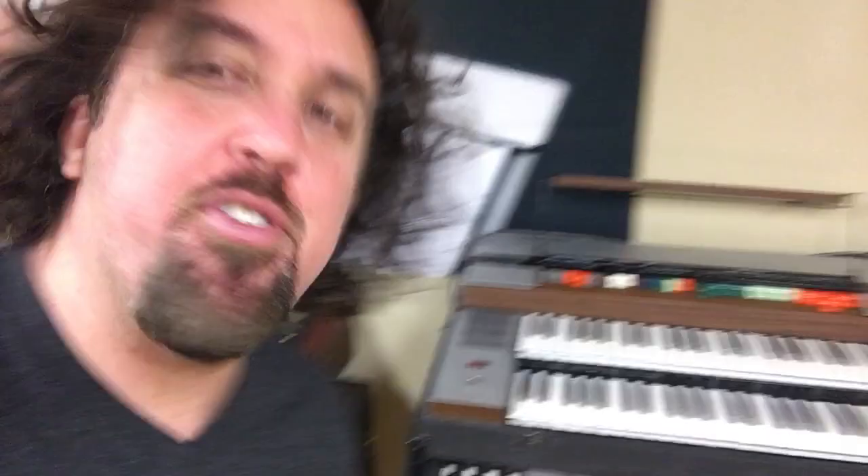This is a Farfisa, and this is a Freeman String Symphonizer. This here is a Tube Wurlitzer. Needs some work, that one.